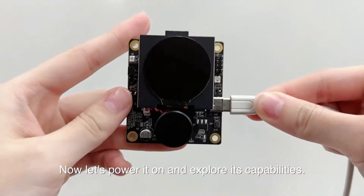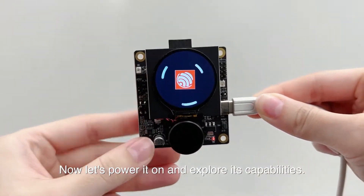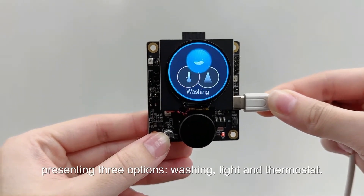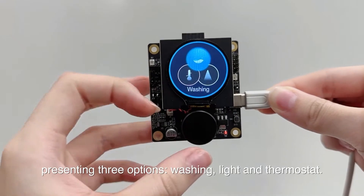Now let's power it on and explore its capabilities. Upon powering up, we land on the home screen presenting three options: washing, light, and thermostat.